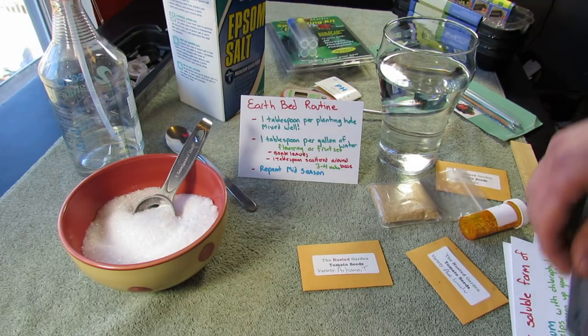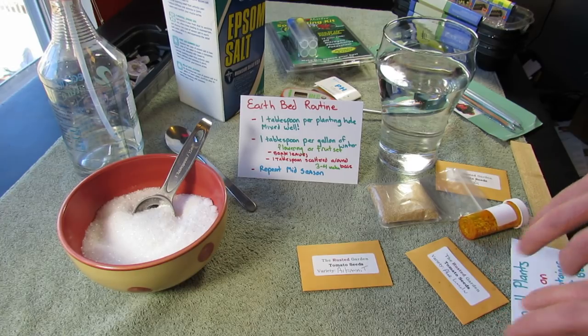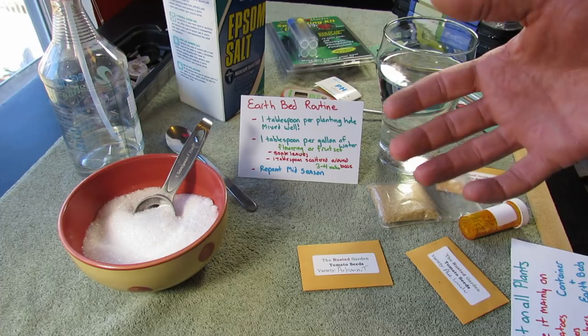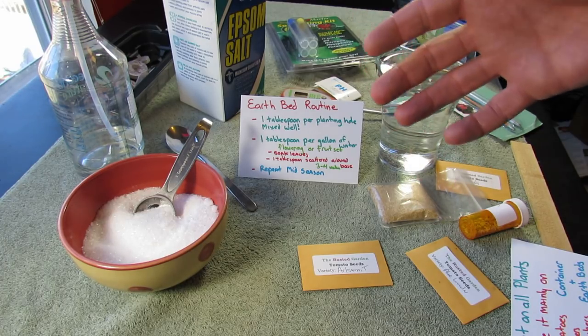I wanted to give you my practice for using it for 2015. Every year I look over what I do and redefine how I may use products. And this year, this is how I'm going to use Epsom salt — it's pretty close to how I have been using it year to year.